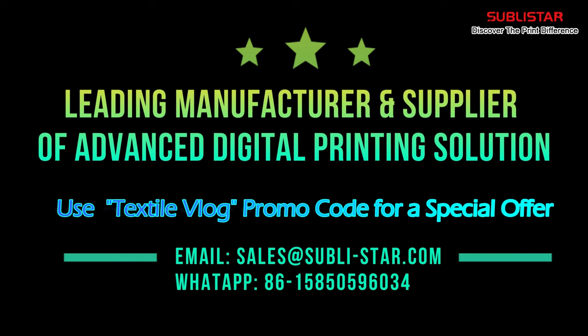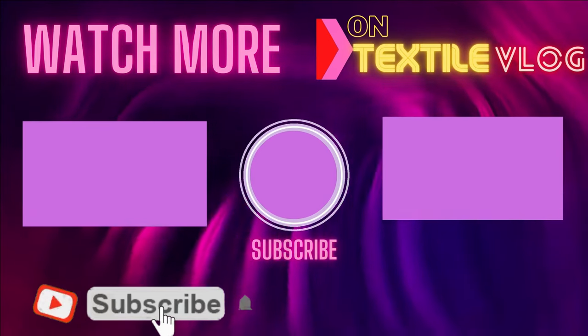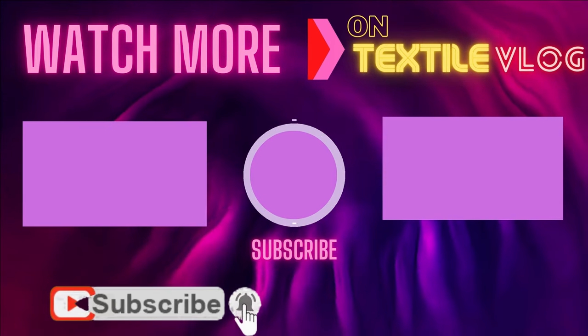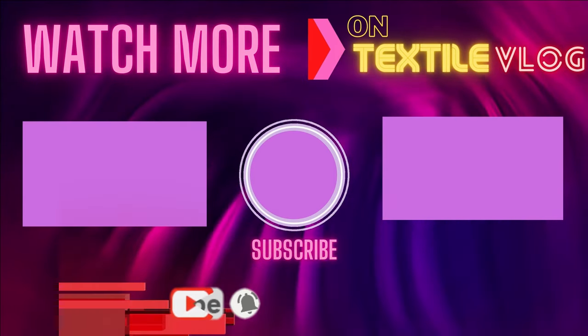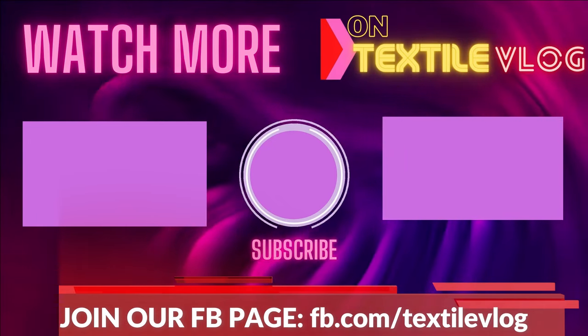Don't forget to give this video a thumbs up, share it with your friends, and subscribe to our channel to stay updated with our latest content. We love hearing from you, so please feel free to leave your comments, suggestions, and questions down below.